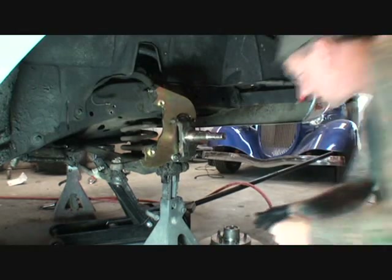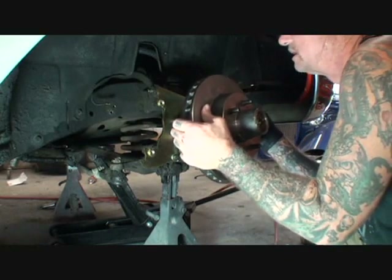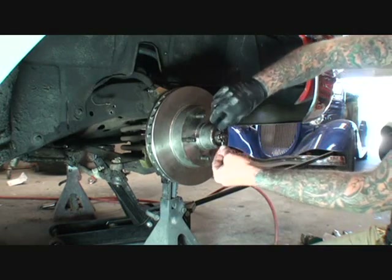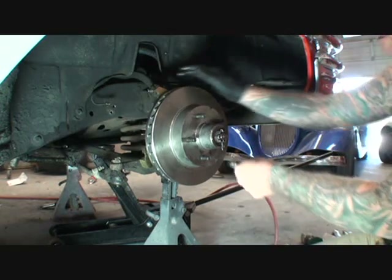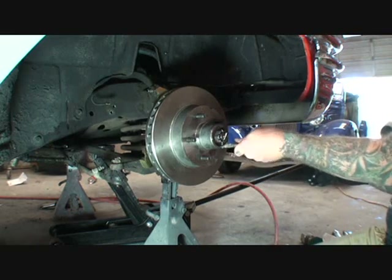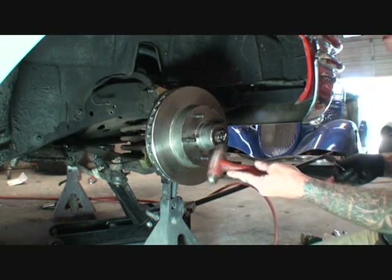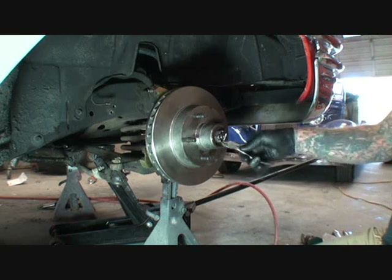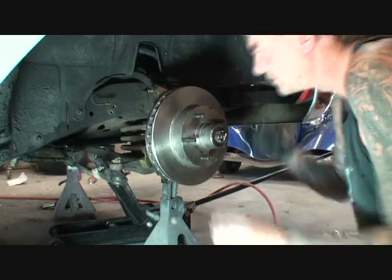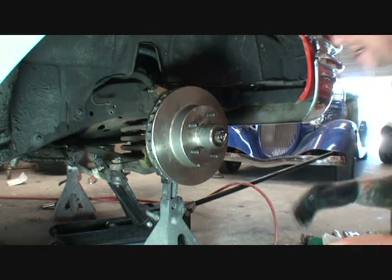Now I've got to put this rotor back on. See that adapter right there? That's very important. Let's slide that on there. Brand new caliper pin here — we're going to slide it in, just like so. I believe we're on the right track now. It spins free, everything looks good.